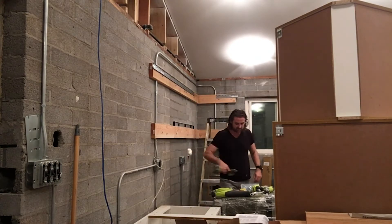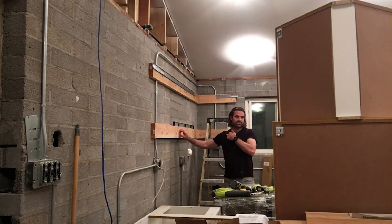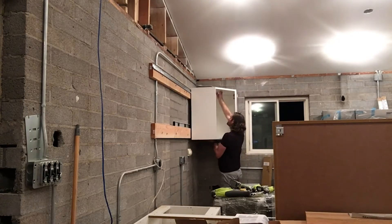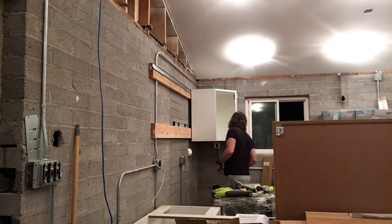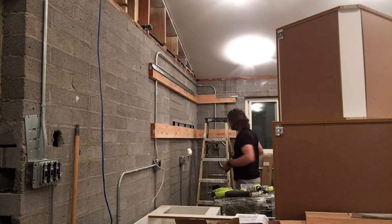So I got those adjusted. Now I have to put some braces inside of my cabinets and I have to fur these out where they're going to hit the edges. I have to dry fit a second time. I'm going to take this one over one more so it's not sticking out on the end.